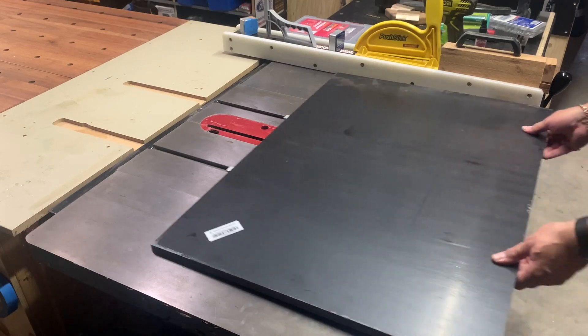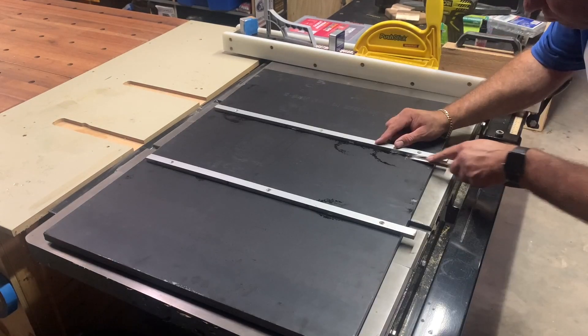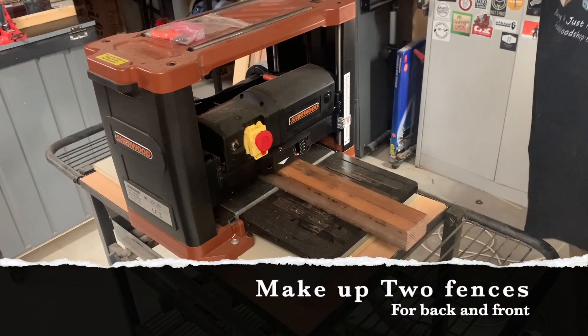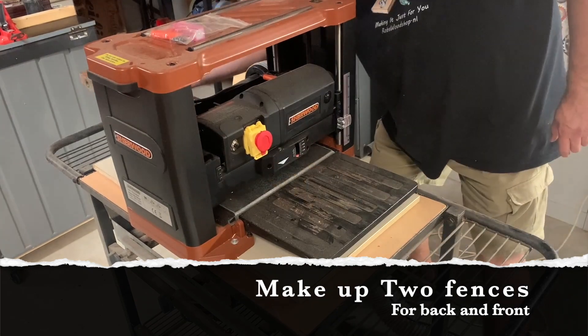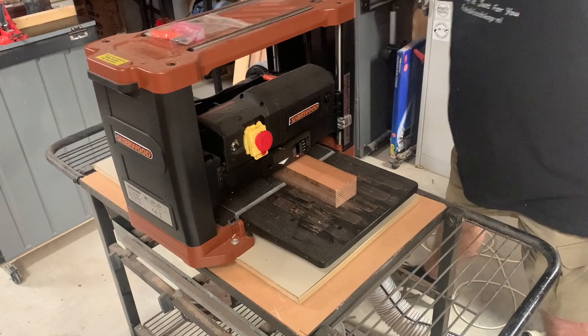After securing the runners with screws, I then position it to see how it feels and check if the alignment is good and any adjustments need to be made. Then a bit of a clean up, and now I'm going about making my primary fence.